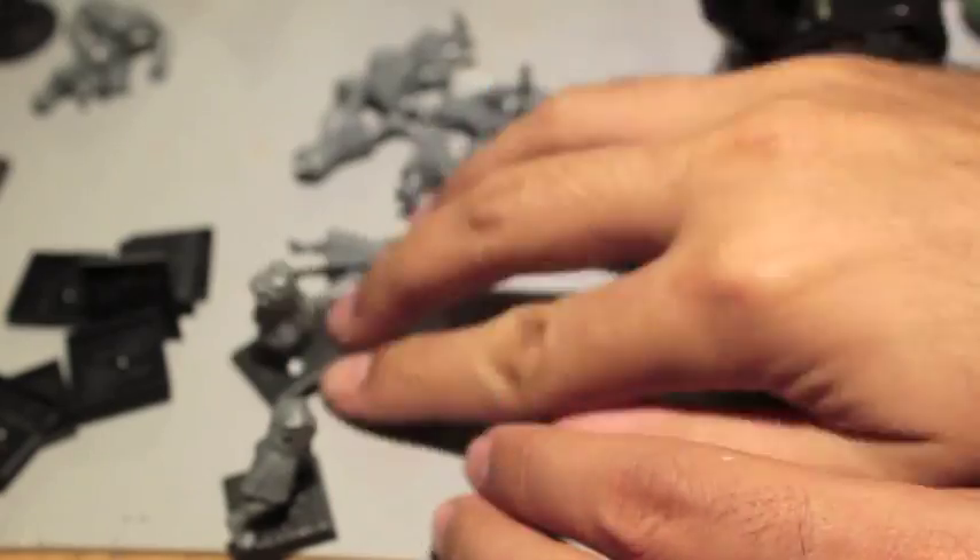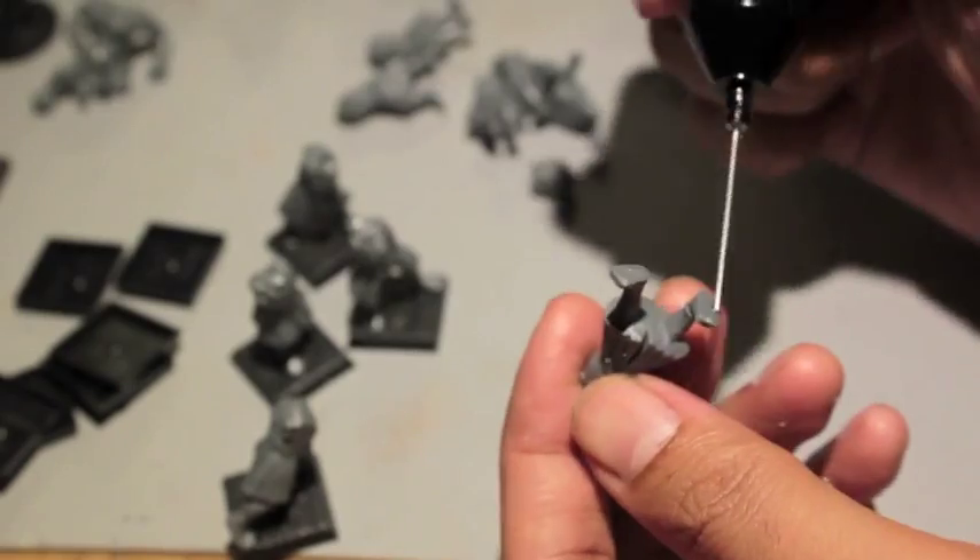The plastic is kind of shiny, so you don't really get to see where exactly all of the mold lines are. But when you first clip the models out, you just want to get them glued together — mold lines kind of become a second priority.